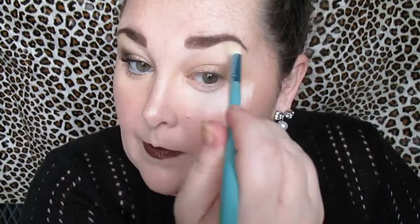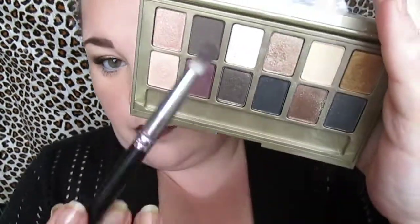Once again going in with the blending brush and blending everything together. Taking this dark brown matte shade and applying that in the outer corner — I'm starting by blending it into the lash line a little bit, because I've actually got the lash line black eyeliner that I obviously want to wear on my eyes.